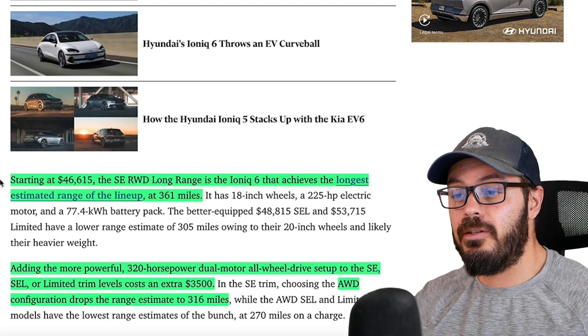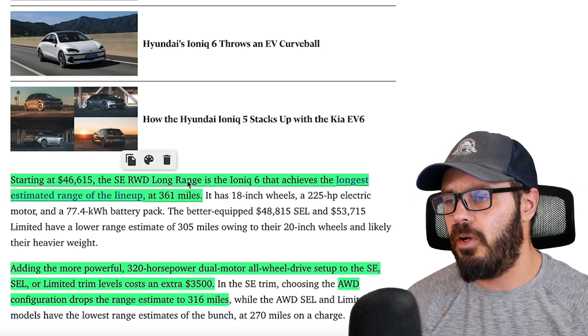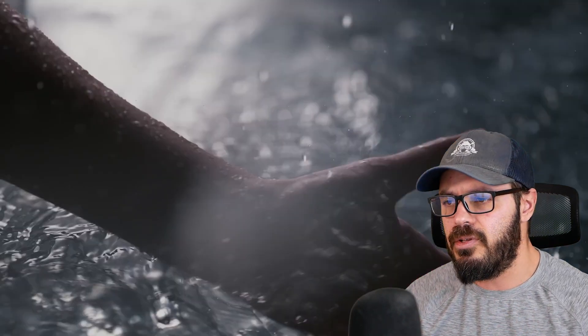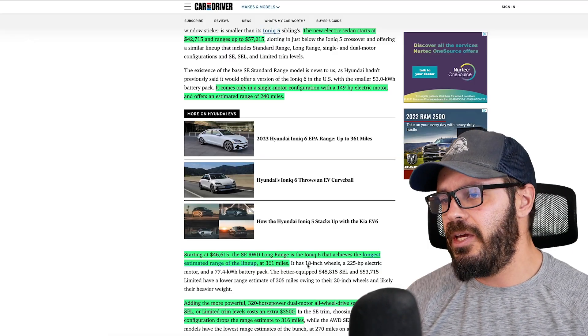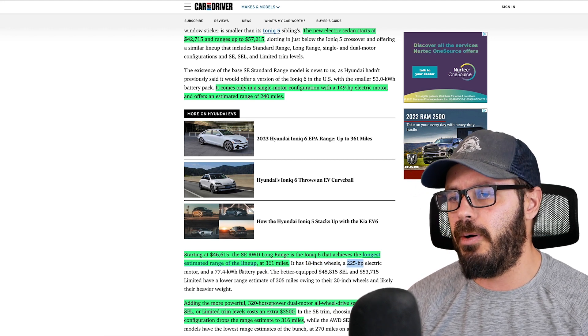The range is up to 240 miles, which will definitely cover your daily driving. Then there is the $46,615 SE rear-wheel drive long range version, which has a range of 361 miles. Compare that to the Tesla Model 3 long range at around 315 miles — so this is a huge step up. A lot of that has to do with the 18-inch wheels. You also get a 225 horsepower electric motor.